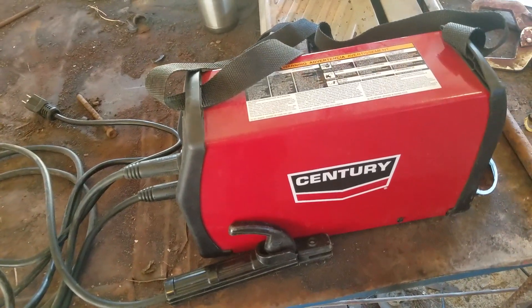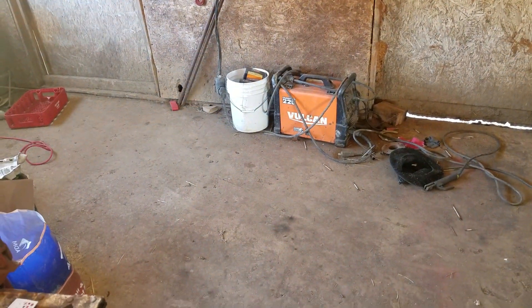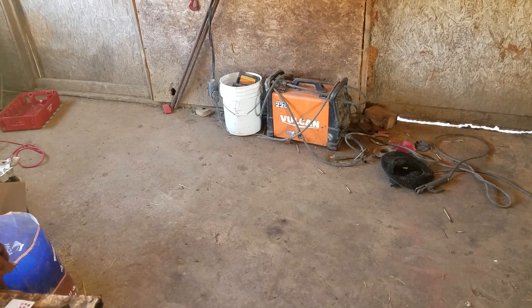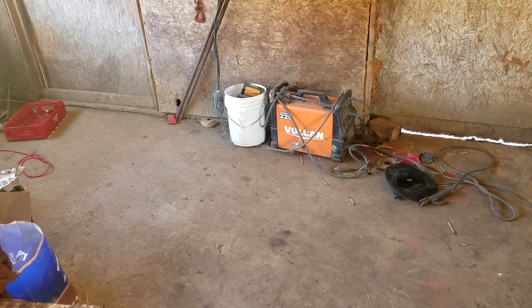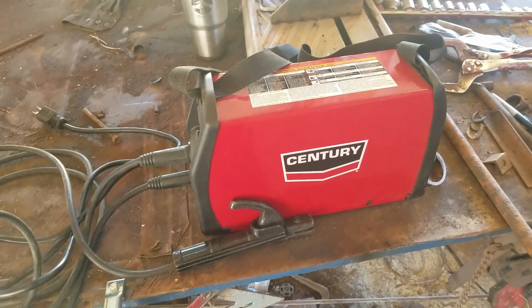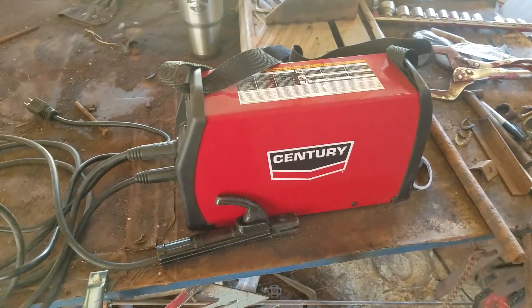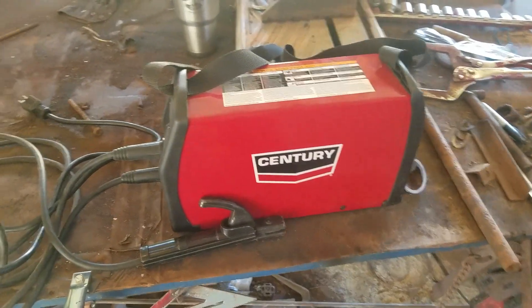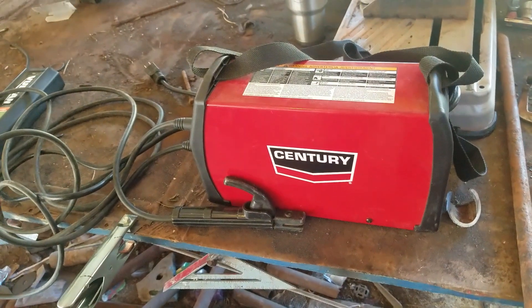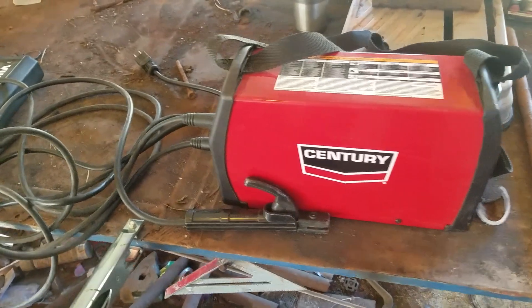Recently I was doing some welding away from the shop, so I had to take my generator out there to use my big Vulcan because I wanted to use the 220. Once I got all that put back up and had some other stuff to do, I just grabbed this, plugged in the extension cord, and took it right out there and finished up. Very handy — since it only weighs 14 pounds, you don't have to drag the generator out and the bigger welder.